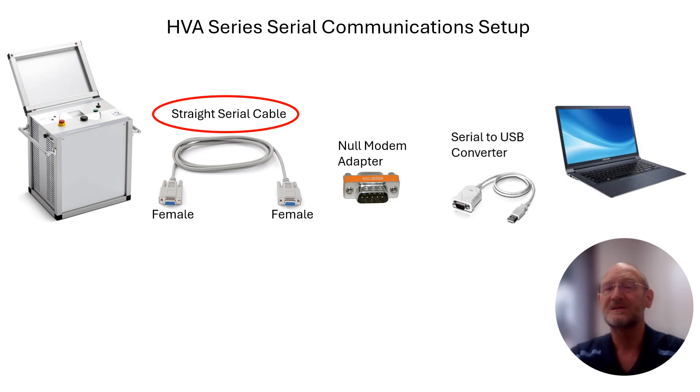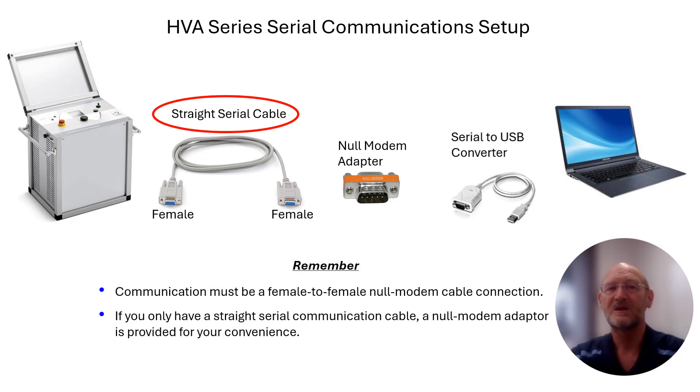The only thing is, if you only have a straight serial cable, you need to plug in a null modem adapter between that cable and the serial-to-USB converter, and you should be accomplishing the same thing. Remember that communications has to be female-to-female null modem, and if that's not the case and you're using a straight serial cable, you can use the null modem adapter that is provided for your convenience.